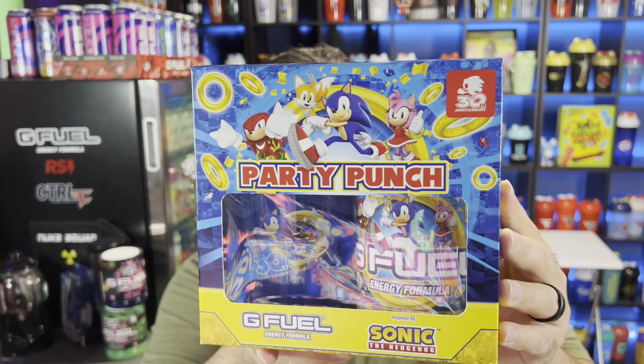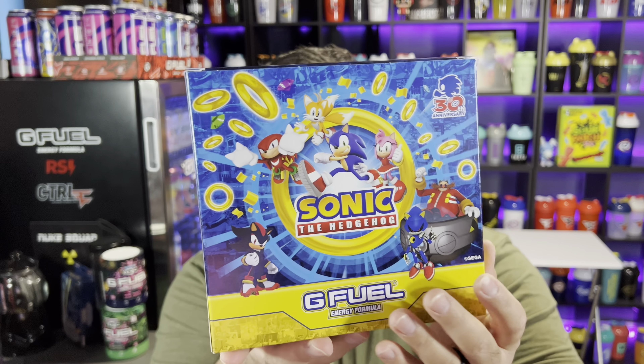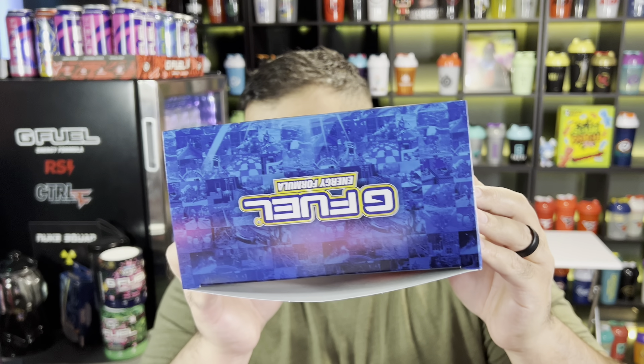If you look closely at the box, the background is all these different little screenshots of games from throughout the years — I think that's really, really cool. The bottom is where you can see a lot of it, and then also here on the top. Let's go ahead and open this up.